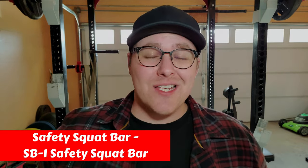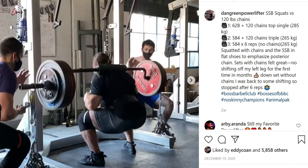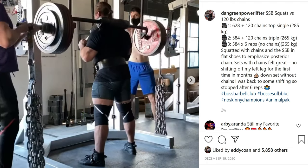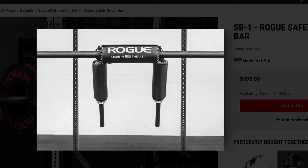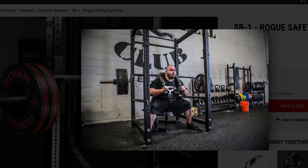First up is the Rogue Safety Squat Bar. Safety squats are an awesome variation of the barbell squat — the main benefit is they work your mid-back and core a lot harder than a straight bar, as the camber on the bar is basically trying to crush you into the ground. It's also a lot easier on your shoulders and back, as the foam pads and handles allow you to keep your arms in a neutral position in front of your body. For people with jacked-up shoulders, this is a great option. This bar is rated for a thousand pounds and makes it easy to set up, unrack, and get stronger at the squat.